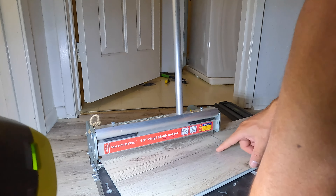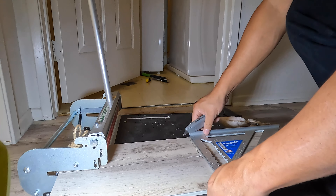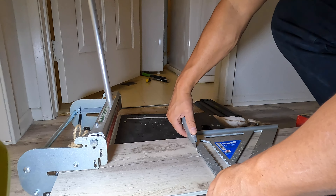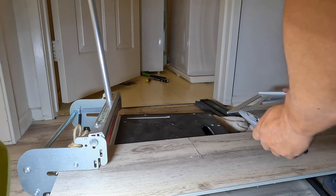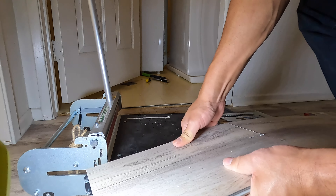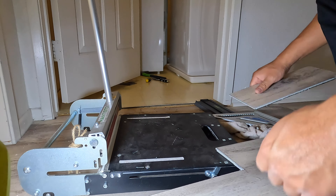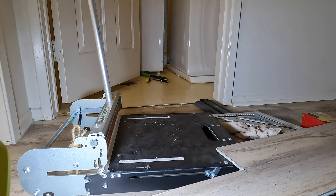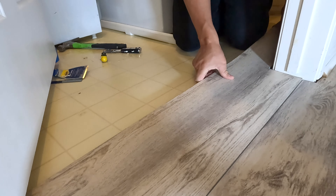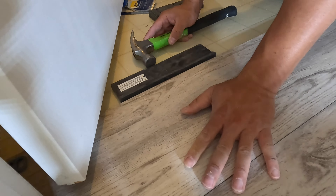That went good. I'm just going to use the razor because I think I can probably just snap it off. Now that I scored it, I'm hoping I can just snap it off — and I can. These angle cuts require a little bit of easing in; I have to work it in slowly.